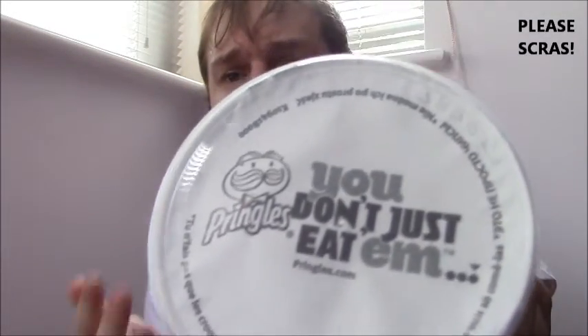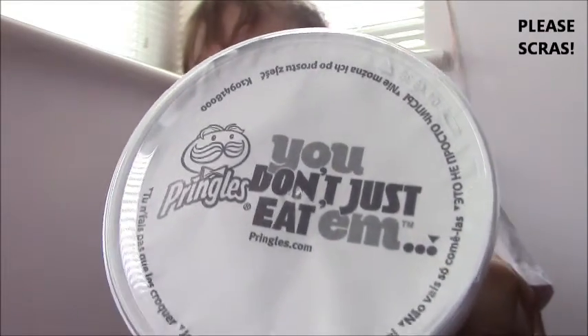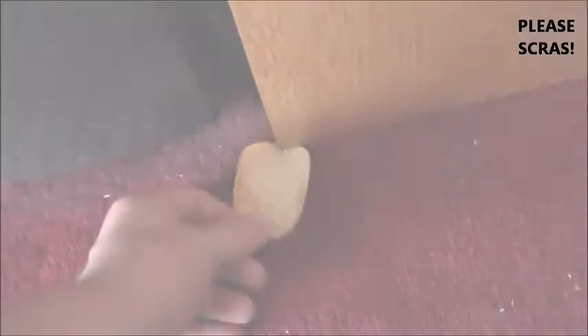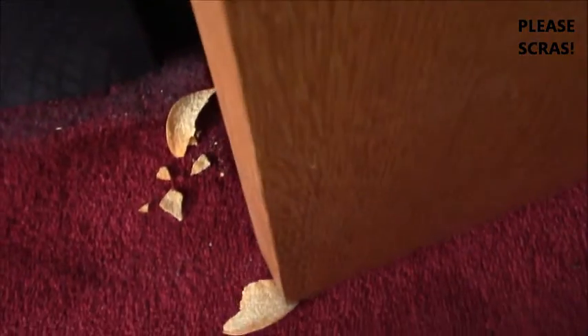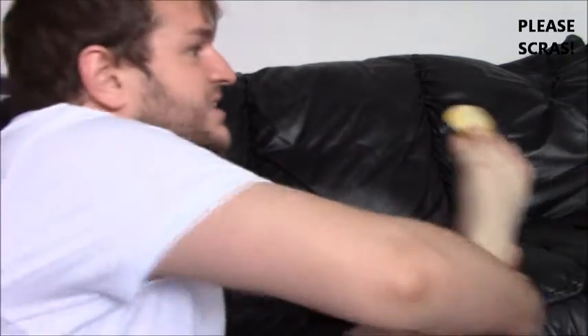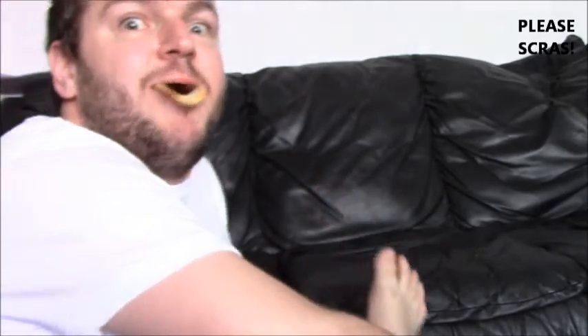My main annoying thing about Pringles at the moment is this stupid slogan they've got: 'You don't just eat them.' Well yeah you do, because they're useless for anything else. They're no good as a coaster, or a door wedge, or even glasses. So you do just in fact eat them. However, if you do drop one in an unfortunate place and you're supple like me, you can just pick it up with your toe and eat it — no hands. Thanks for watching, bye.